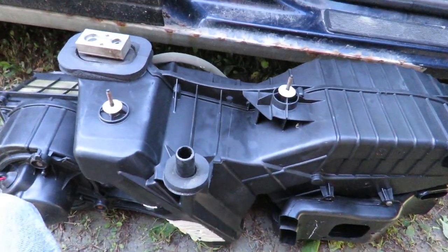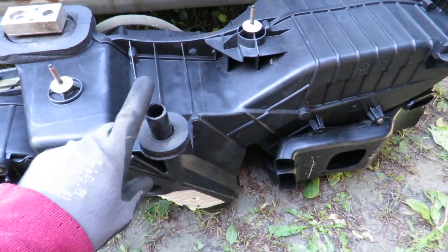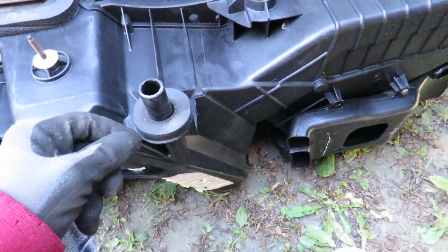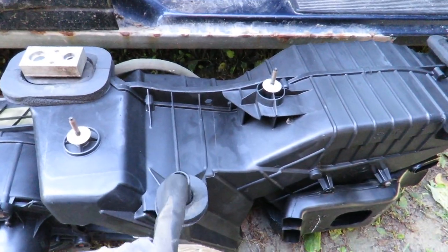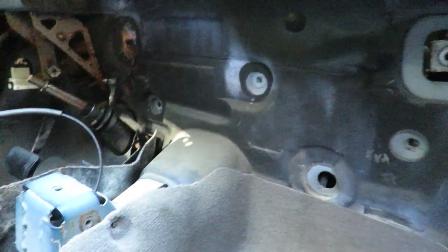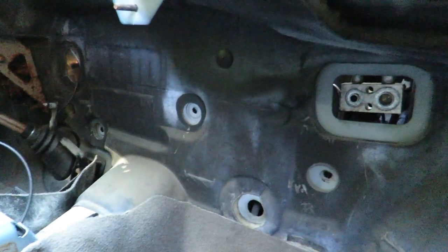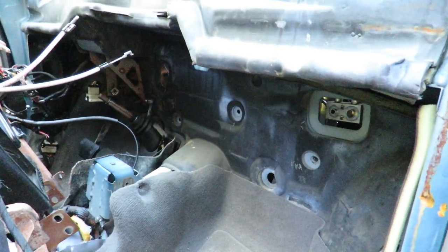Now for the fun part — let's put this back together. The key to getting this in the firewall nicely is this little drainage line for condensation. Get that right through that little hole on the bottom, then line the bolts all up. There are only three: one, two, three right there. Everything else lines up and then we start bolting it back together. Goes together a lot quicker than taking it apart.